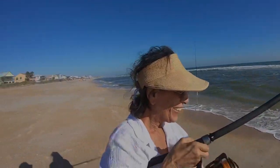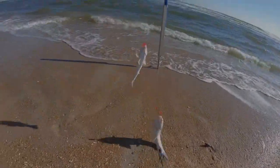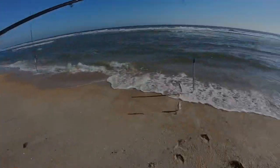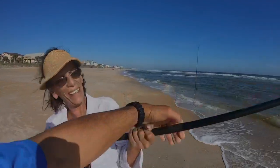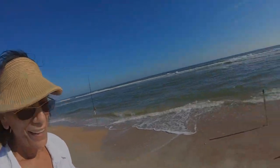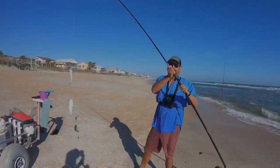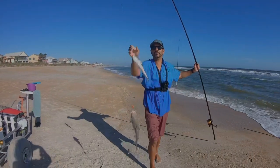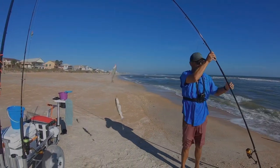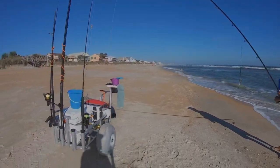Oh, you got some fighters. She got a double! We got a whiting and a catfish. Nice job. All right, let me help you. Yeah, help me. Okay. All right, let go. Trade you. Man, that's not easy. I can't see at all. You caught a double — a catfish and a whiting. Yay, look at that. That's so hard, I could never do it again.